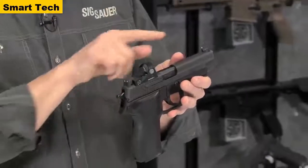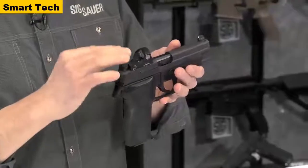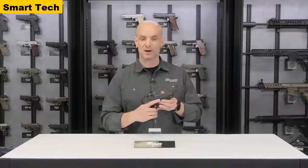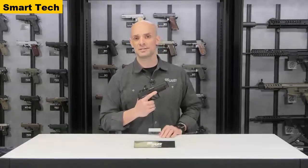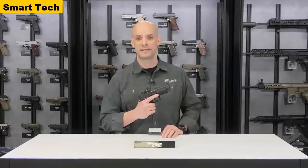One other thing — the sights are a little bit taller, so you can actually use your iron sights through the window of the optic, which is a nice backup feature. For more information on all SIG products, visit sigsauer.com, and don't forget to subscribe to the YouTube channel for all the latest videos.